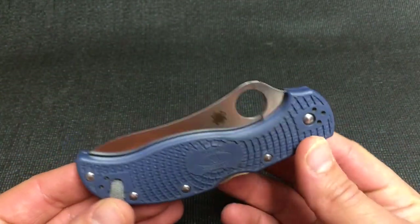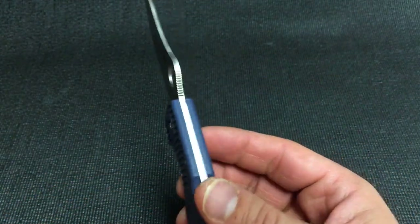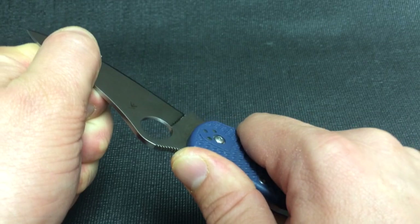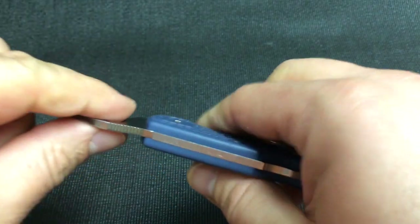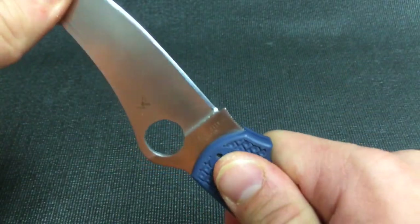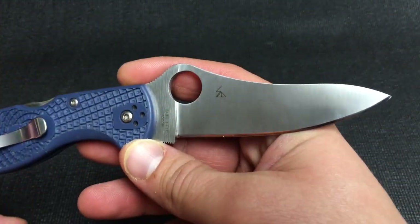Inherent with most lock back designs, you're going to get a little bit of up and down flex. I hesitate to even call it play, but if you go looking for it there's a slight bit of movement — that's kind of in the design. Because it's FRN with nested liners that are drilled out, there is a little bit of flex side to side. So again, this is not something collector-based; this is more of a user.